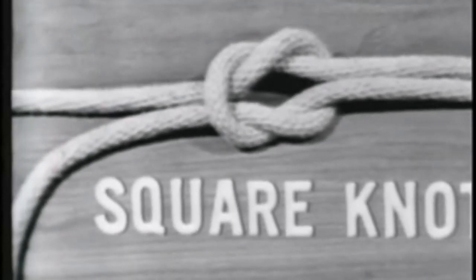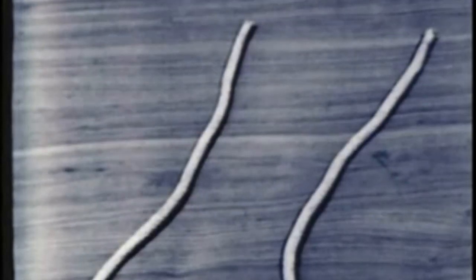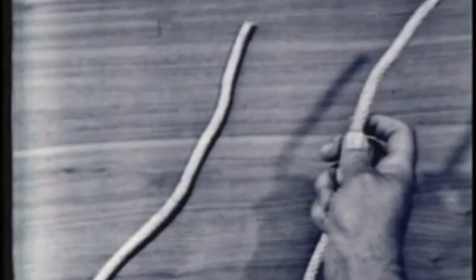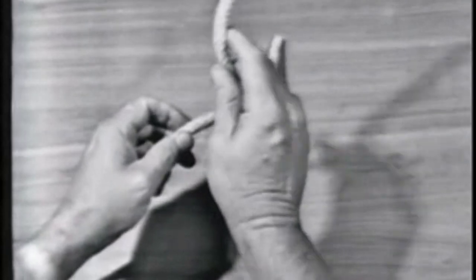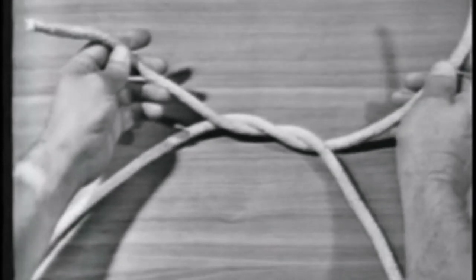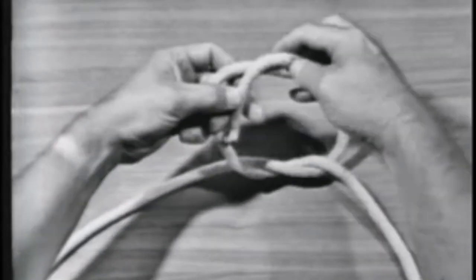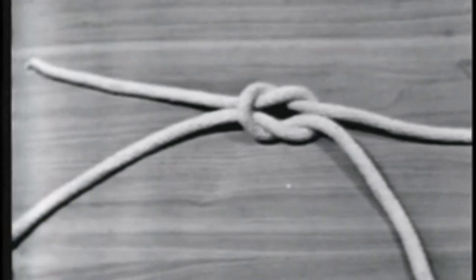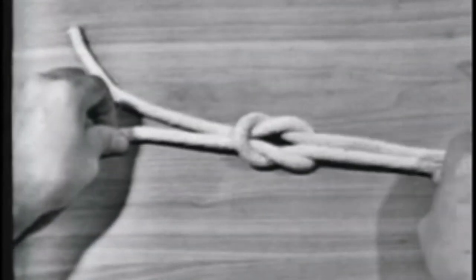The next knot will be a square knot. To make a square knot, take the end of the line in your right hand and say to yourself: right line over left and left line over right. Pass the end over and under the part in your left hand. Then take the end that was in your left hand and say to yourself: left line over right line. Then pass it over and under the part in your left hand. Notice that in a square knot, the end and the standing part of one line come out on the same side of the bite formed by the other line.